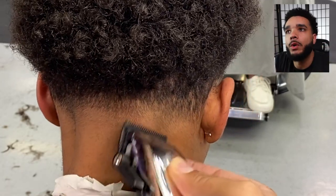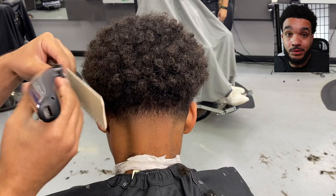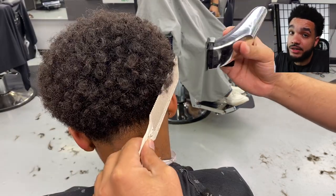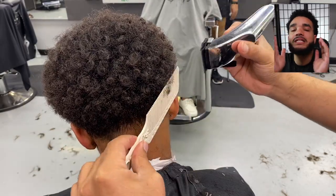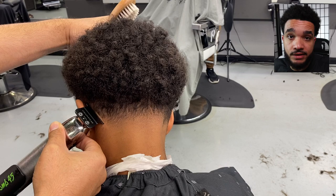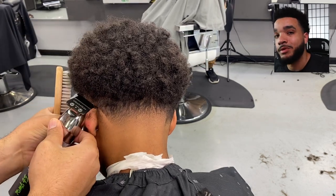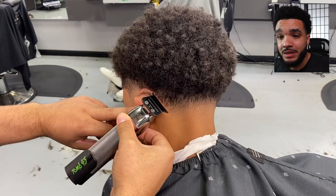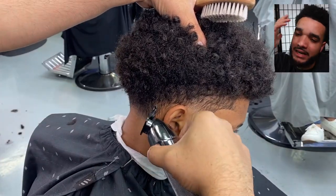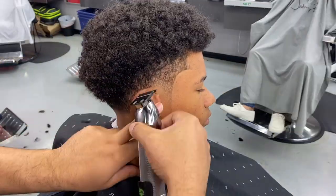Quick tip for detailing the shape: bring out the comb for a clipper-over-comb check. I'm not digging too deep — he doesn't want a flat top. It also helps to do this for the front hairline. We're not exposing areas that lower the density, but you want the lineup to be sharp. When you get that overhang, Josiah isn't going to flex it the same way — you want him to flex a sharp lineup too.